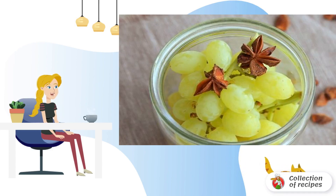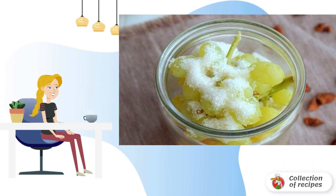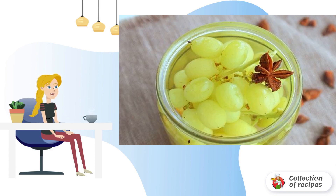Add a few buds of star anise to each jar and pour 100 grams of sugar. After that, the grapes must be filled with boiling water. Cover the jar with a lid and put it in a preheated oven.